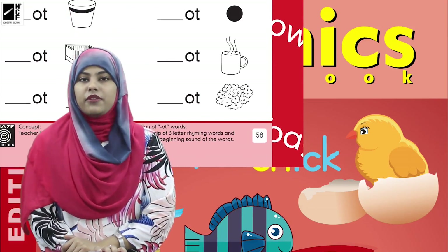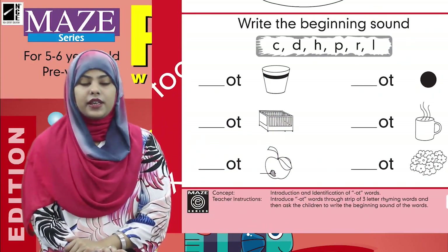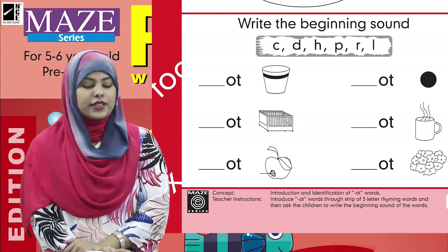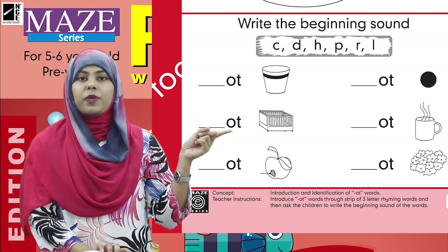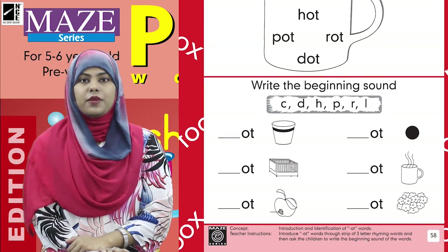Here we have pictures, and you know all these pictures are related. Now we will see — I will give you a little help and we will solve it together. Let's see the first picture. This is 'pot.' So what is the beginning sound of pot? Can you tell me?